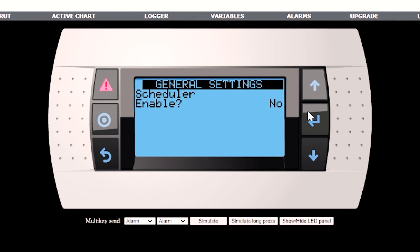And then the scheduler — if you're going to set the scheduler or the BMS control, you have to know that those will then have to be turned on by the schedule or the BMS in order to get the unit to work.